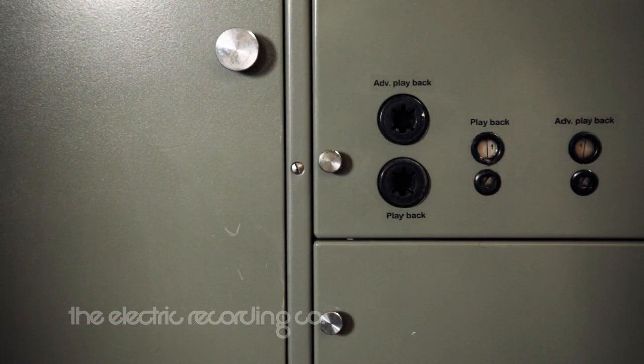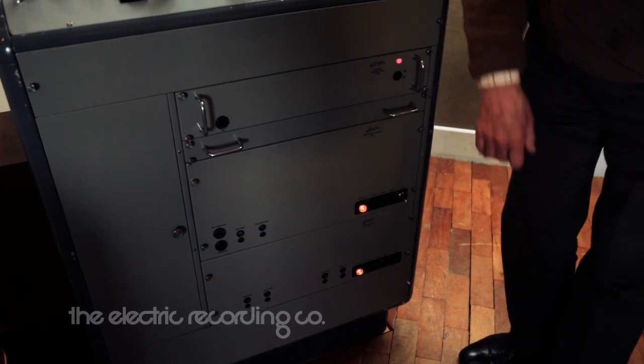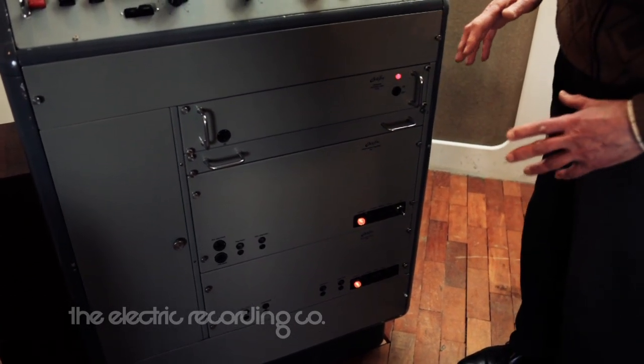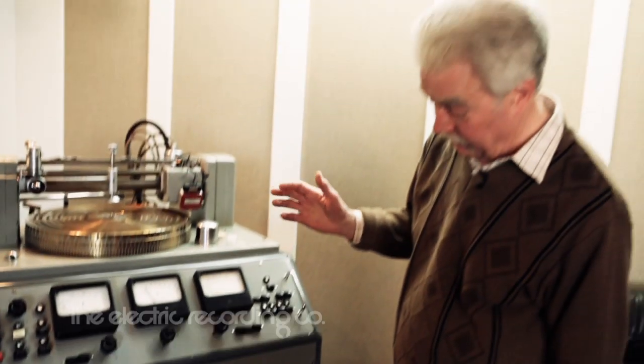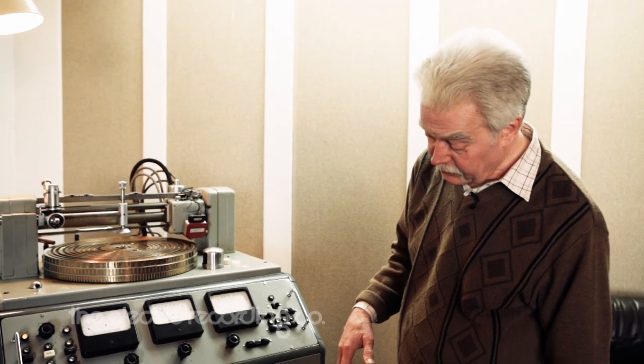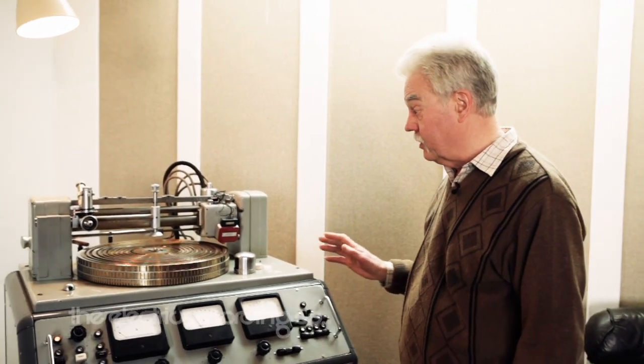These panels here, here, and here contain the electronics. Again, all valve, for controlling the depth and the pitch and the lead-in and lead-out functions. Again, everything's automated.